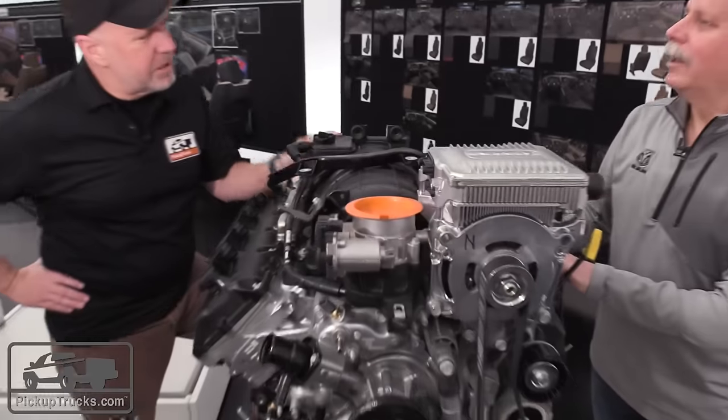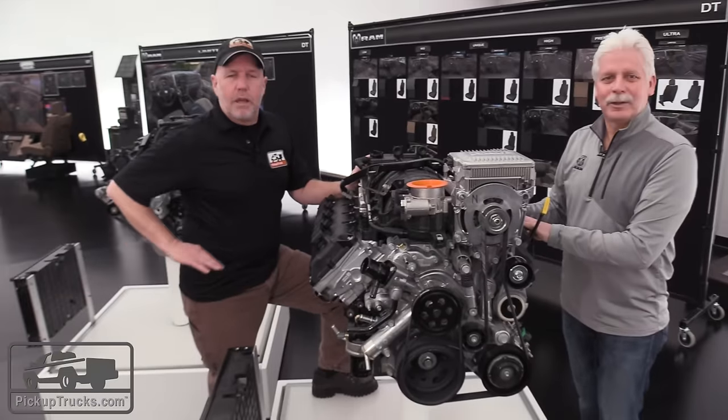Mike, thank you very much — appreciate it. For more information on the new 2019 Ram 1500, go to pickuptrucks.com.